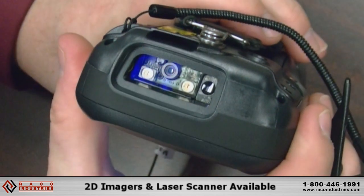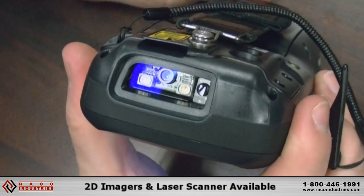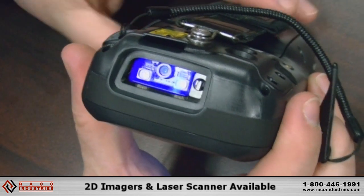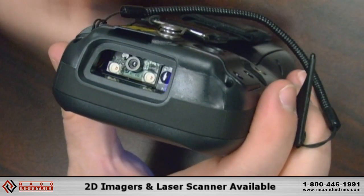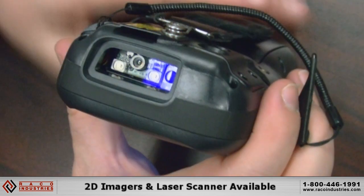We offer both 2D imagers as well as laser. So if you're scanning through thick plastic, a windshield, or anything like that where you need to read a barcode, you're going to need a more intense light than a 2D imager.